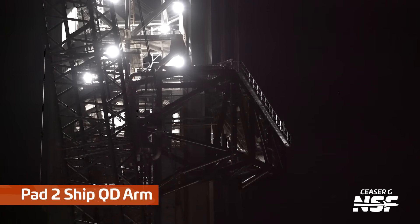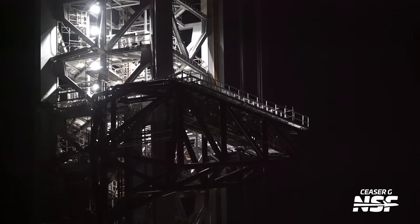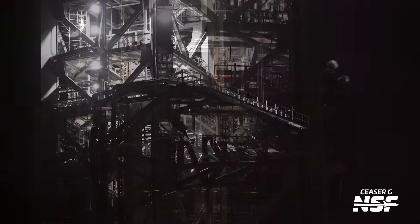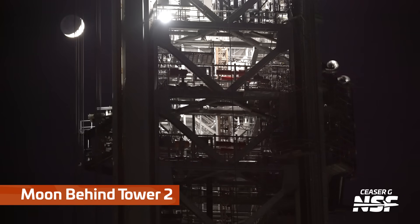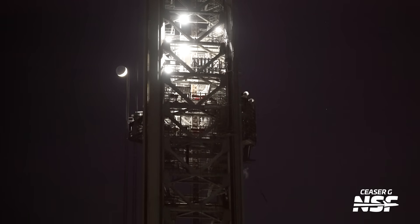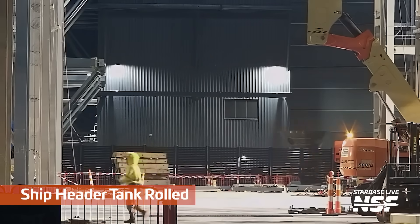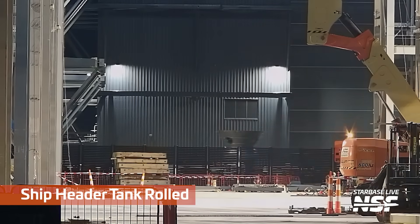Here's that Pad 2 ship QD arm in place up on the tower. Now I want to know what star that is — it's got a star in frame and I feel like I should be able to name it from that position. Actually, that's the moon — it's just right there. You'd almost think it was a sign connected to the tower, but it's the actual moon in the background. It's going to be nuts when Starships are turning up on the moon.